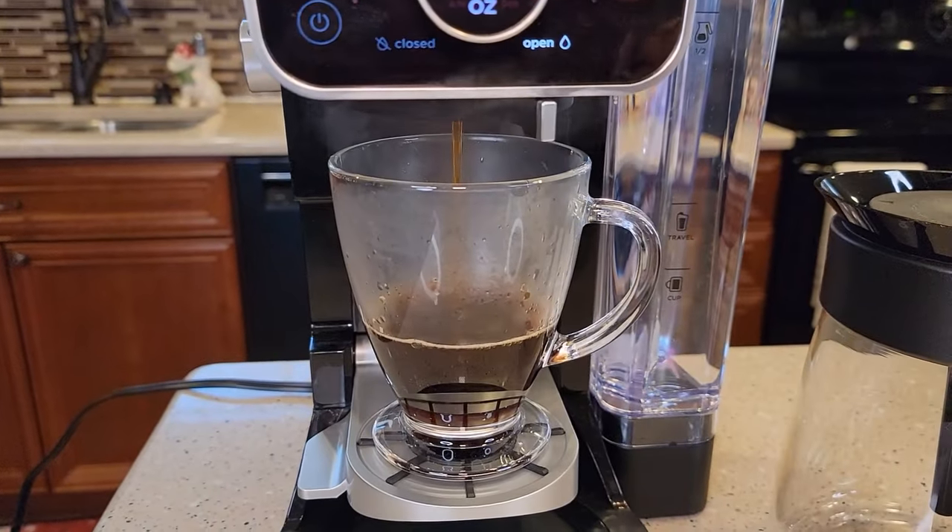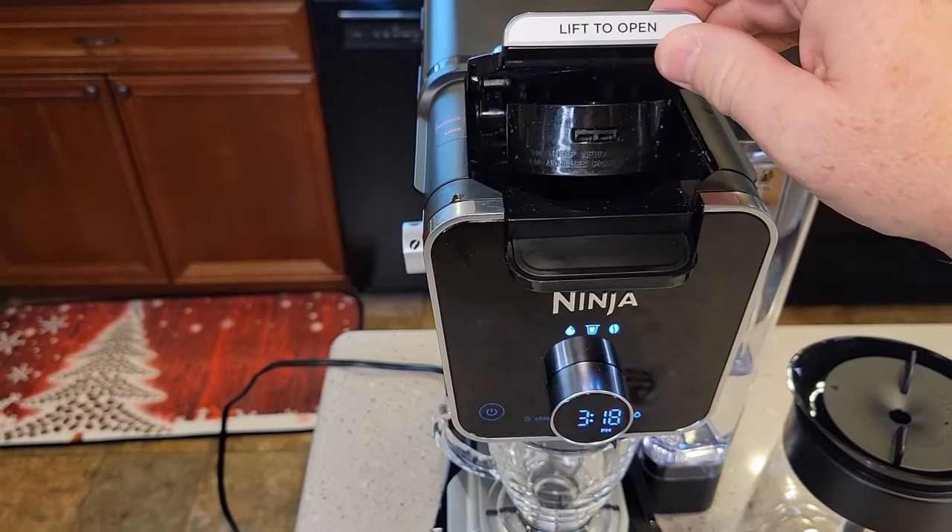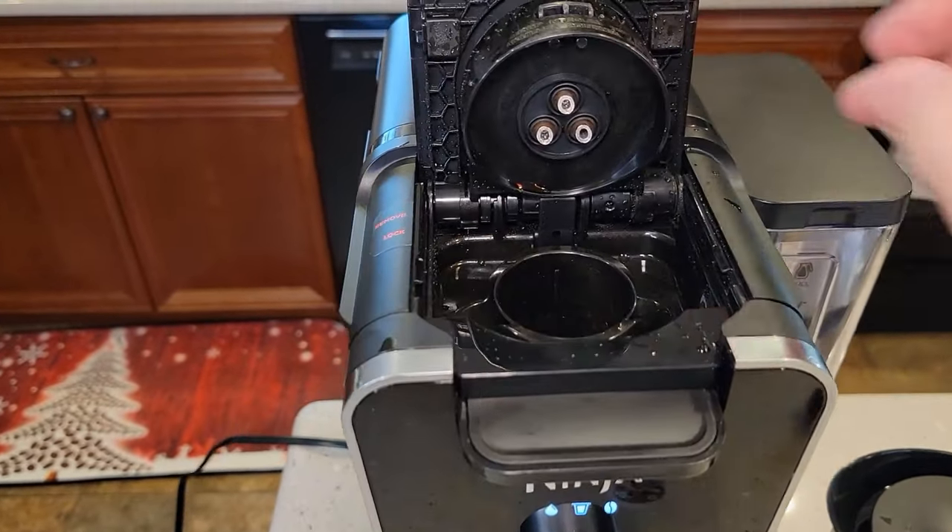This is how it should look when you're doing a K-cup. So up here where the K-cup goes, you've got three needles.